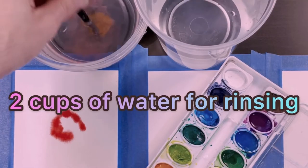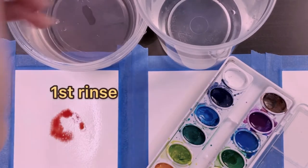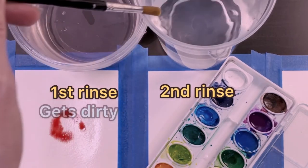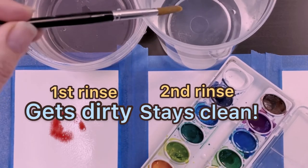I use two cups of water to rinse my brush. I use the cup of water on the left for the initial rinse and the cup on the right for the final rinse. The water on the left gets dirty and the water on the right stays fairly clean, so I don't need to rinse it as often.